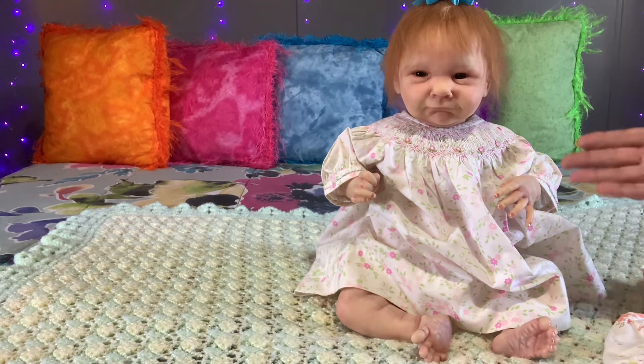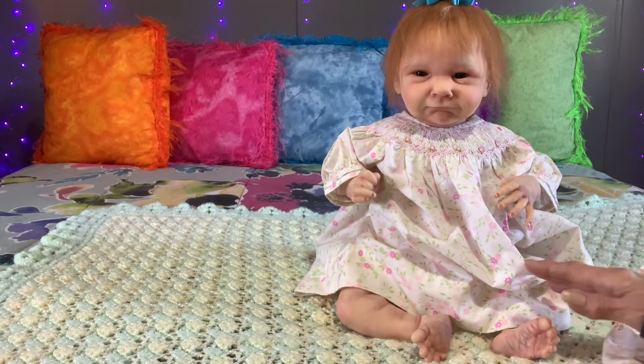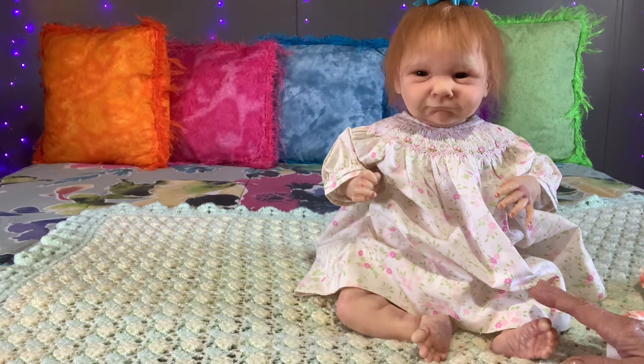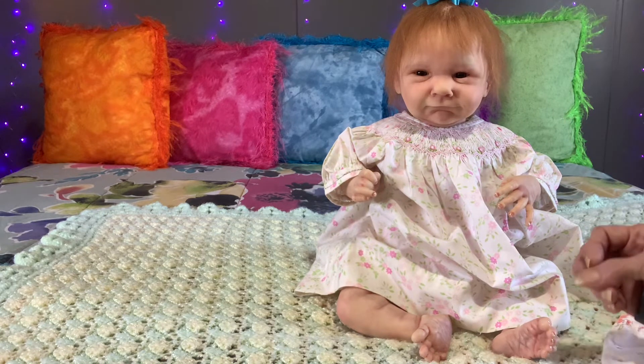I do have her stuffed a little firmer. I took the weights out of her head so she can sit up by herself. If you want this baby to be more of a floppy newborn, just message me and I will be happy to re-weigh her and fix her so she will be more of a floppy newborn.